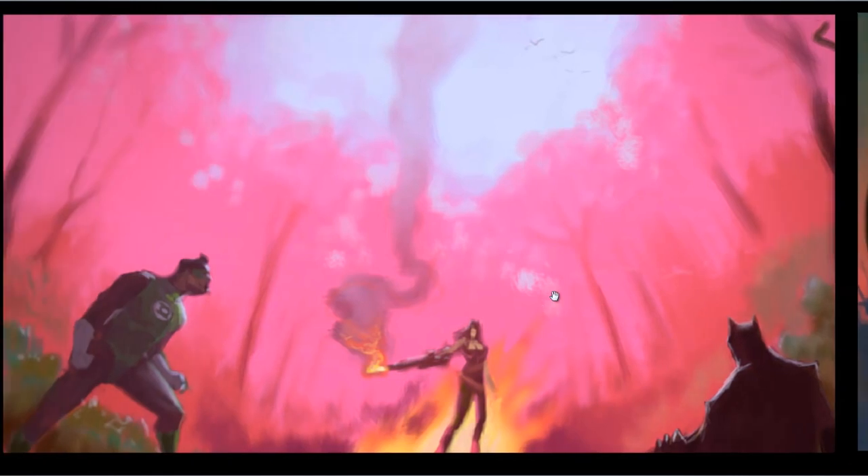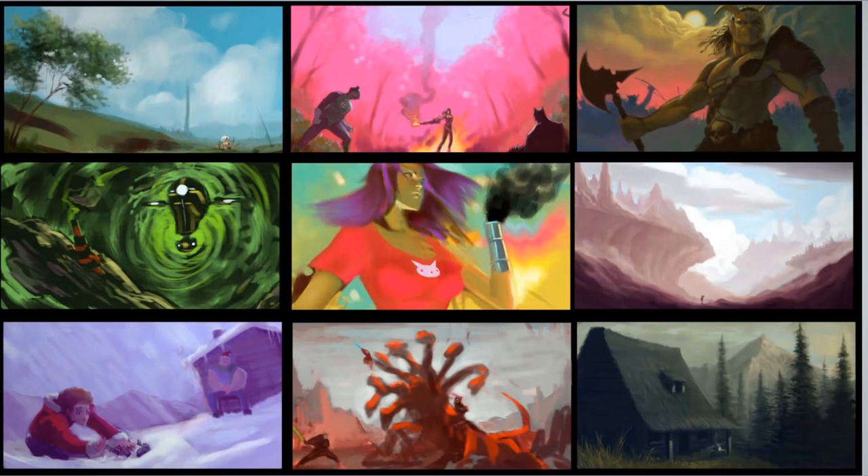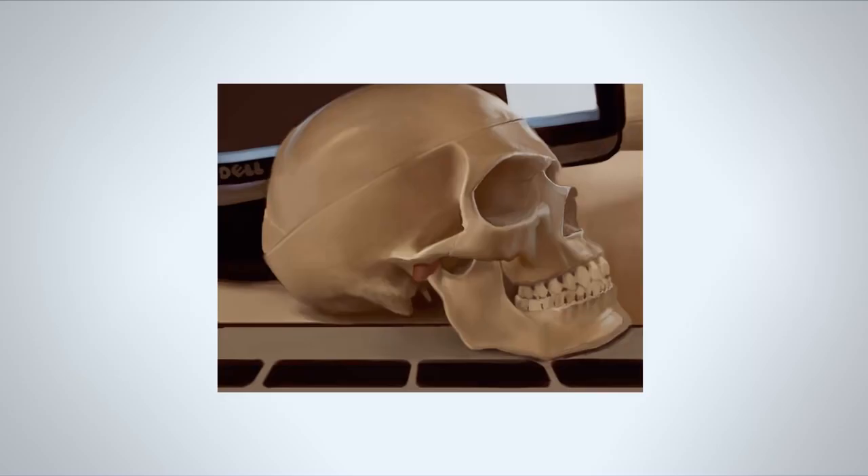I've had this experience where I do things that are realistic and then see someone do animation-type stuff that's just so much better, and I don't want to be stuck to realism. Like, yeah, it's realistic and you're trying to understand stuff, and people appreciate it and you can learn a lot from doing it, but I like to experiment more. This is stuff from my sketchbook.